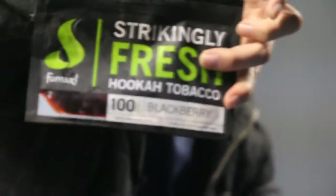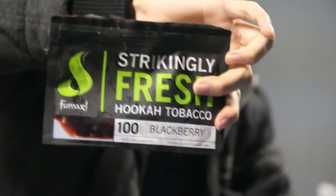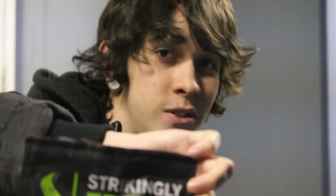Overall, 7 out of 10. Jeff gave it an 8 out of 10. And back to the Blackberry, which I gave a 3 and Jeff gave a 4 or a 5. This has been another review brought to you by Shisha Royalty — rate, comment, subscribe. Videos every Tuesday and Thursday.